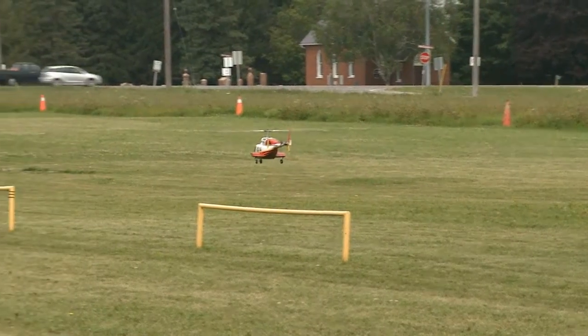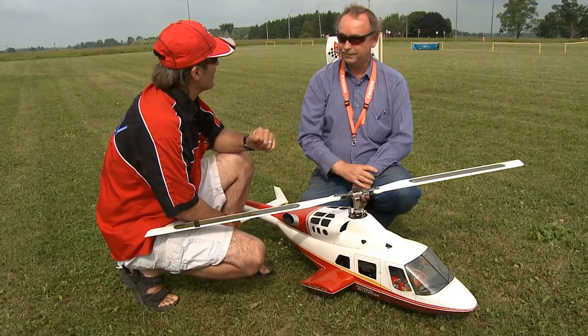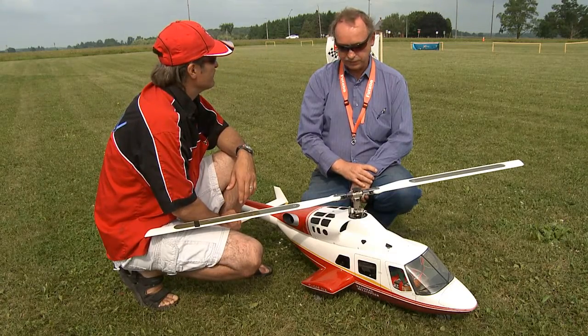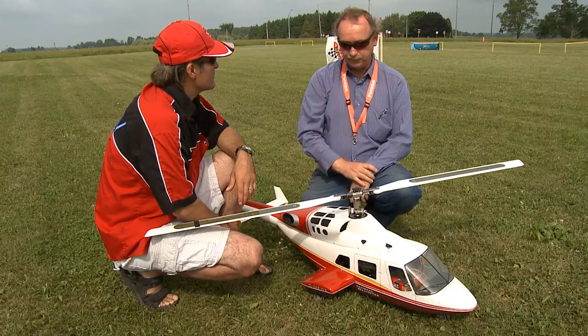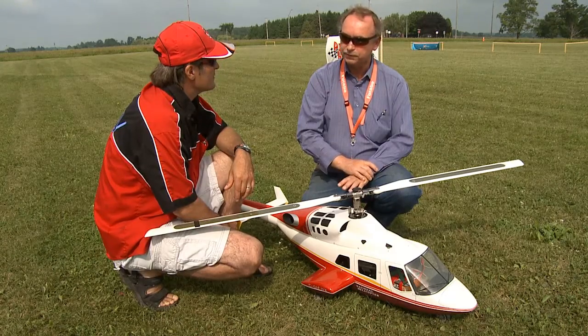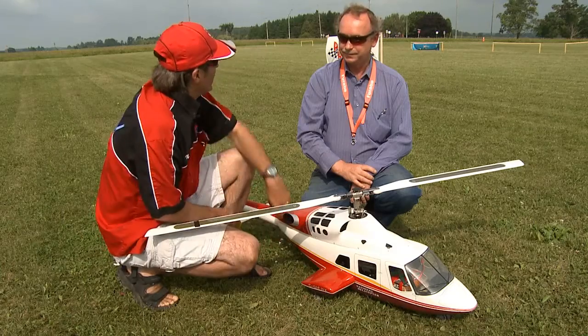Since we're talking about that, we were mentioning earlier about the winglets. Does that really improve the balance and stability of the helicopter? Well, they have two purposes really: a place to put the wheels so they can fold up and be aerodynamically hidden, and with the full size, they actually work like wings, helping with the lift and making the aircraft fly a little more efficiently. They're actually convex and concave just like a real wing.